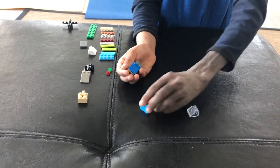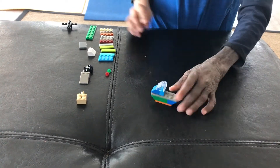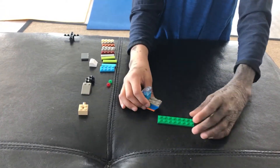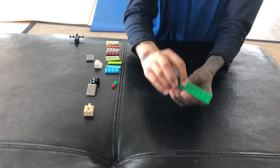And then you're going to take these three pieces: a 2x1 diagonal, a 2x1, and then another diagonal. Put one right there, one right there, and then one right there. And then you're going to take a 2x8 and put it right down there like that.